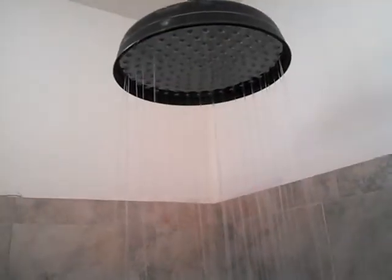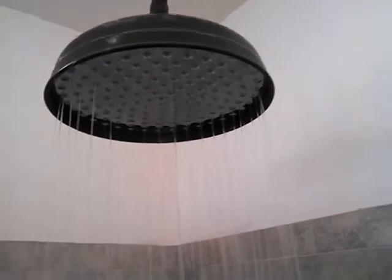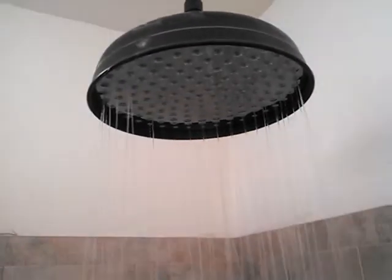Let's see here. I just turned off everything in this bathroom and only the shower is on now. And as you can see, still there's not enough pressure to even reach all the holes on this rain shower.